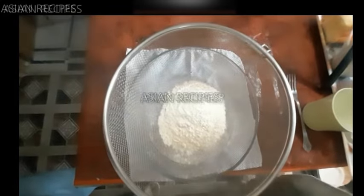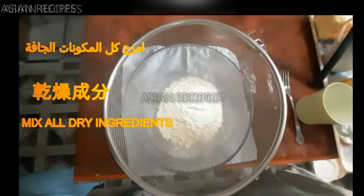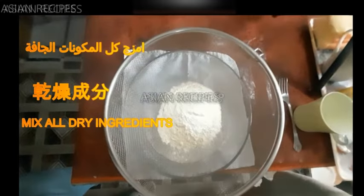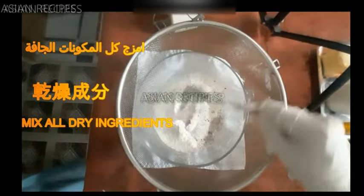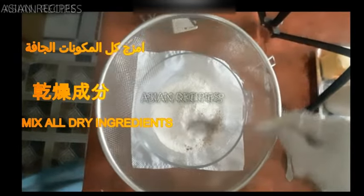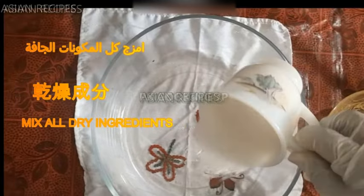First, combine all dry ingredients. Mix well and set it aside.